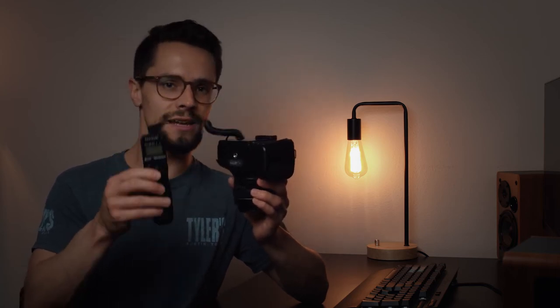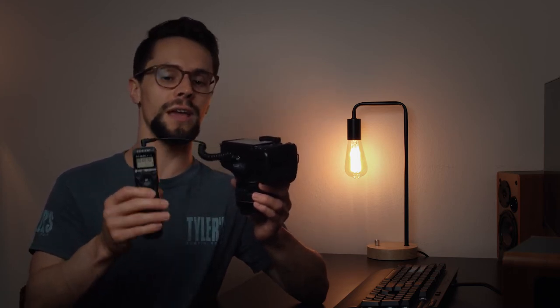Next you have to plug it into your camera. You don't have to have your camera turned on to adjust your intervalometer settings, but you do have to have the camera turned on when you want to control the camera and take your photos. The first setting is delay, and what this does is it allows you to set a timer before you take the photo.